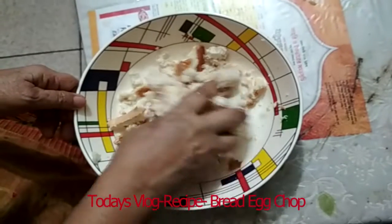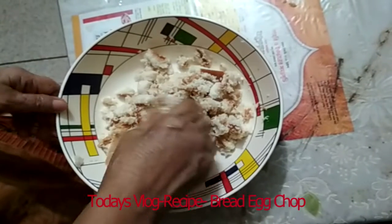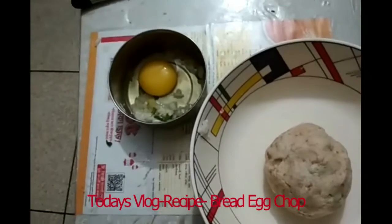If guests suddenly arrive at your home and you have nothing ready, you can try this recipe. Even if there is nothing special at home, you can still make this quickly.